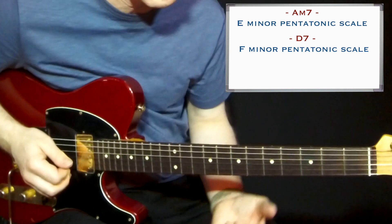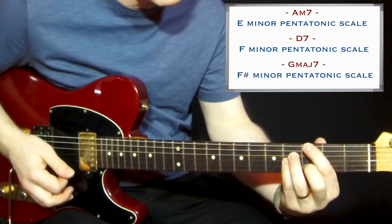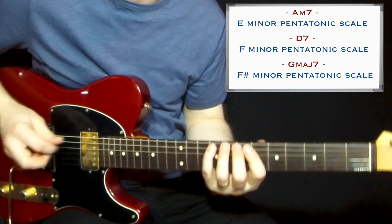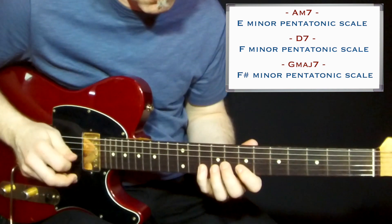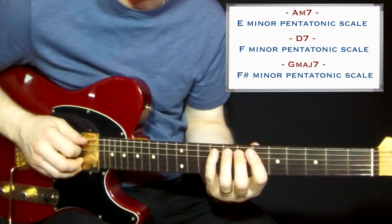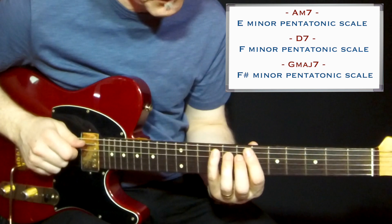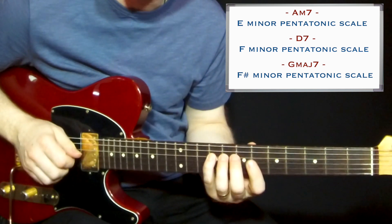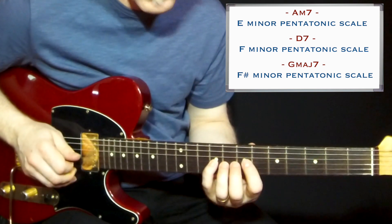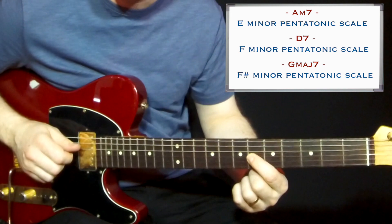So there are a lot of altered tones here to the D7 chord. And on the Gmaj7 chord, you go up a semitone again to the F# minor pentatonic scale. You don't have any root tone here either, but you have the major 7th tone, the 9th, the major 3rd, the raised 11th, and the major 6th. There's quite a lot of tension in this, so I think it's a good one.